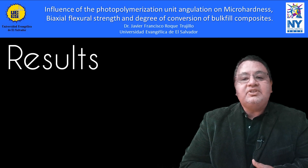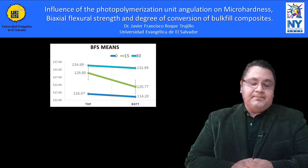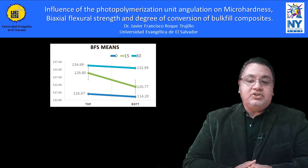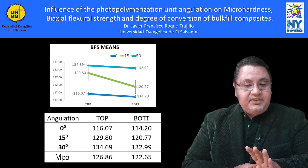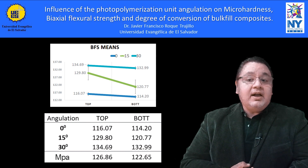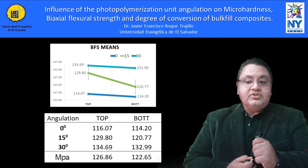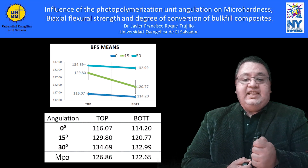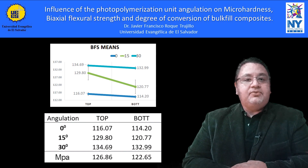Regarding biaxial flexor strain, a statistically significant difference was found between angulations. As to top-to-bottom biaxial flexor strain, the top surface was slightly superior — not statistically significant — but superior to the bottom. It should be taken into account that the thickness of the material continues to be an important consideration, in which the light-curing unit and its light-penetration capacity plays a fundamental role.